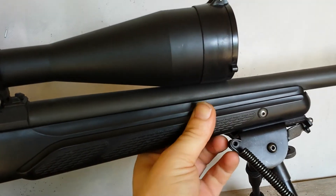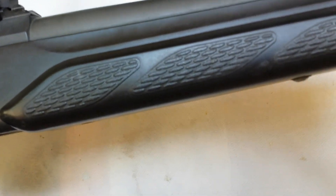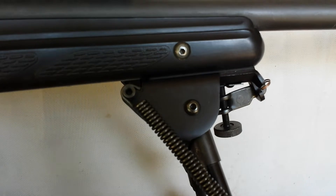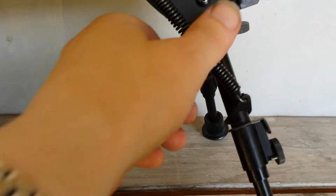The front stock is really grippy and nice. It's a bit thicker, so you've got a good grip up front and a good area if you're shooting without a bipod — great for resting on a sandbag. I'm using a cheap Chinese Harris bipod copy that I don't like. It's going to become an Atlas bipod later, since I heard they are better. I hate these spring-loaded ones.